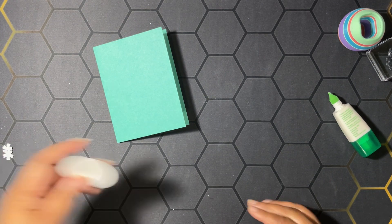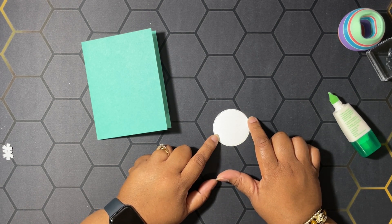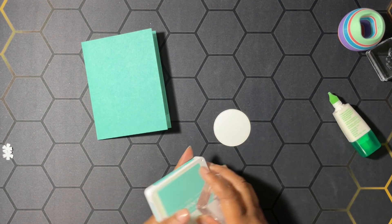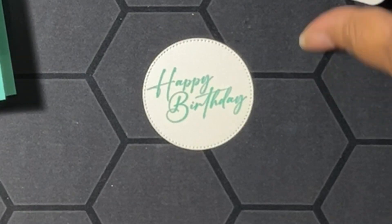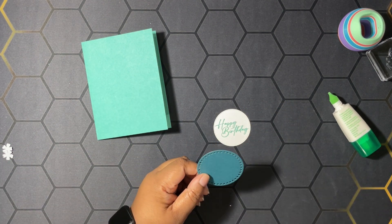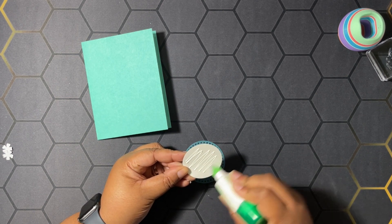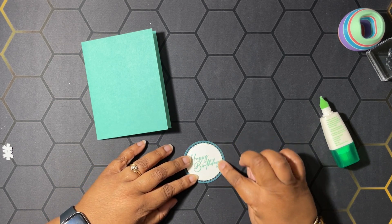Then we're going to do some stamping. We have a stitched circle from the Stylist Shapes dies. We're going to stamp 'Happy Birthday' in Summer Splash on this, and then put this onto one of the dies in Pretty Peacock, from the Everyday Details dies. We're going to glue these two together for our sentiment. I think I just showed you all the stuff I was using on the first card and forgot to get things out for the second one, but that's okay — our sentiment is done.